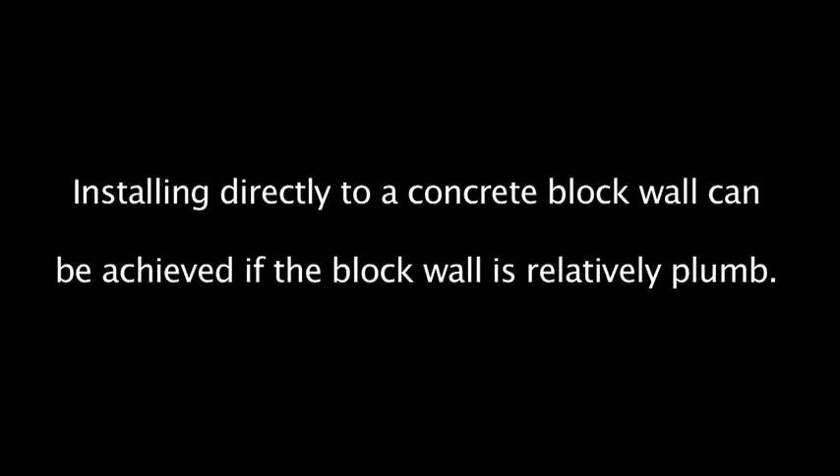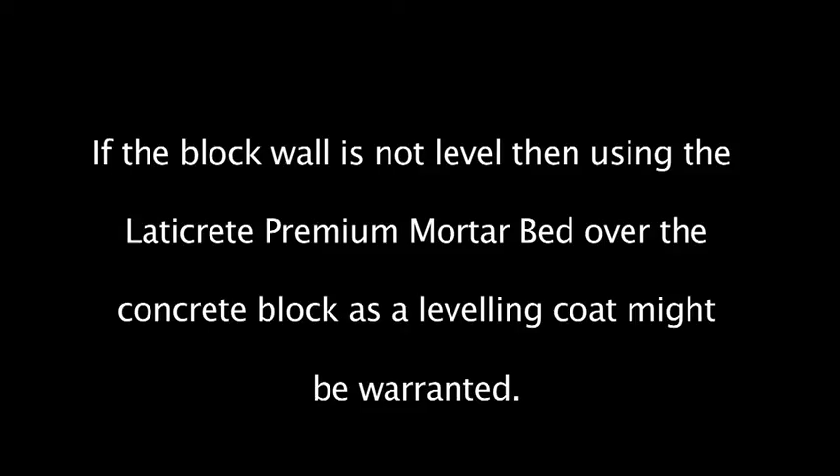Installing directly to a concrete block wall can be achieved if the block wall is relatively plumb. If the block wall is not level, then using the Laticrete Premium Mortar Bed over the concrete block as a leveling coat might be warranted.